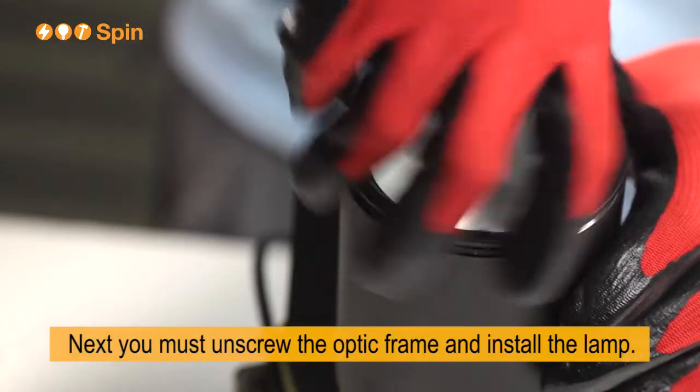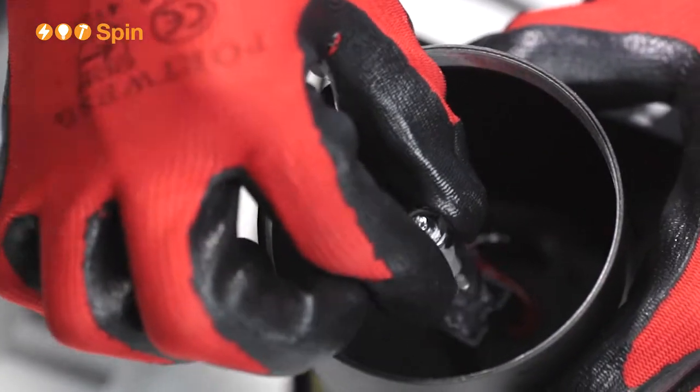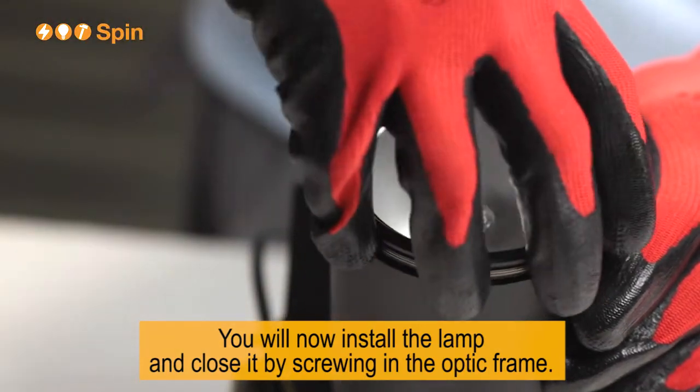Next, you will unscrew the optic frame and install the lamp. You will now install the lamp and close it by screwing in the optic frame.